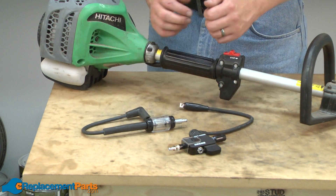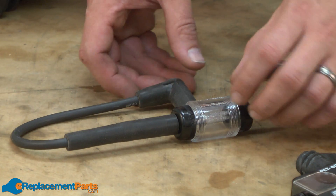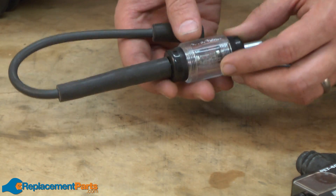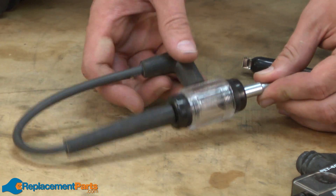To do that, we use spark testers. There are many different spark testers available. These are two of the most common you would use to test a small engine. This first one is a very simple spark tester. With this one, you just simply hook it to the engine, pull the engine over, and see if the spark appears in the window.